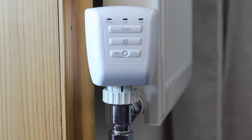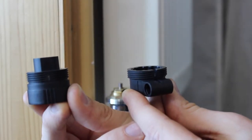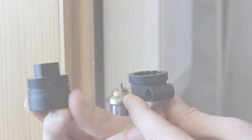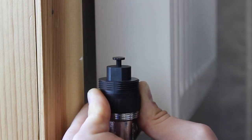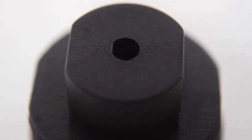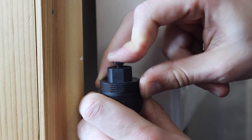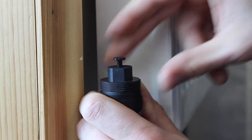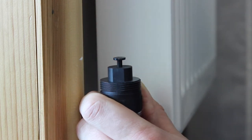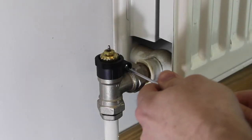The TRV is designed to fit the majority of radiators. However, in some cases the valve may be the wrong size. Two adapter collars are included for these eventualities. Collar A screws directly onto the valve and requires one of four pins included with the TRV to be inserted as shown. The correct pin length is the one that fully depresses the existing pin while not extending more than 8mm from the collar. Collar B requires a screwdriver to clamp it onto the valve seat.